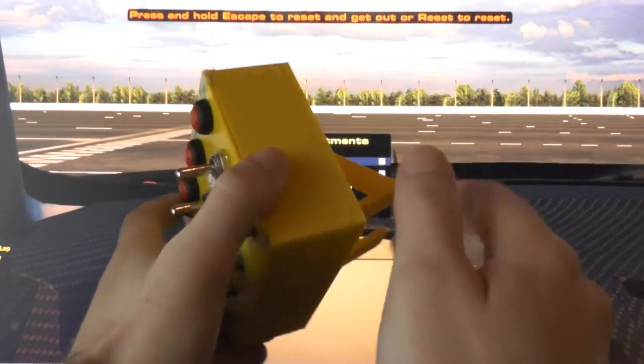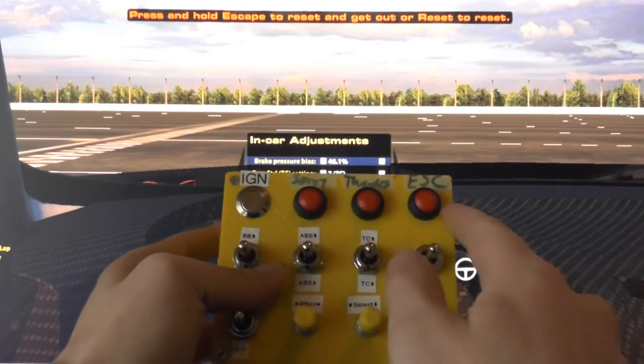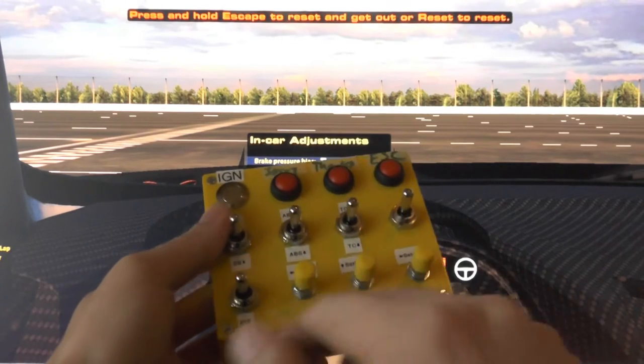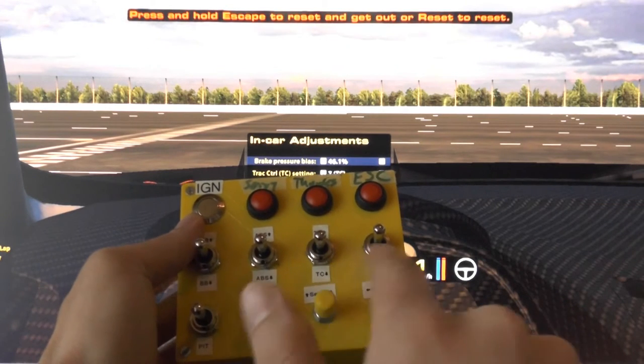The case is 3D printed. The faceplate comes with 4 dedicated buttons on the top row — those are just simple push buttons — 4 toggle switches in the middle, one more toggle switch down here, and 3 rotary encoders with integrated buttons as well.